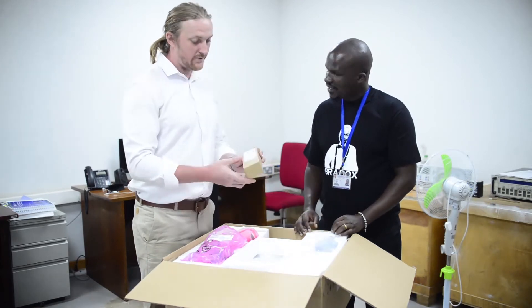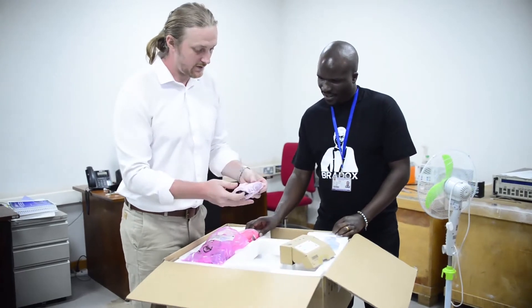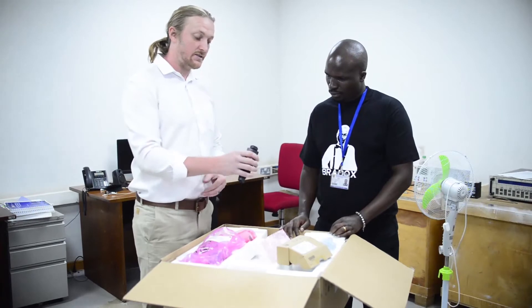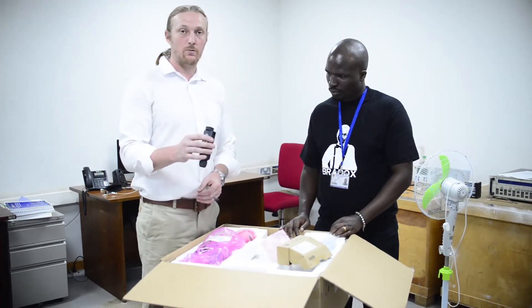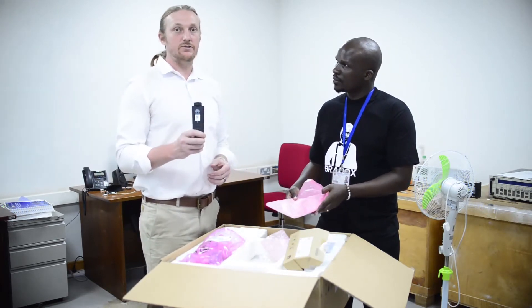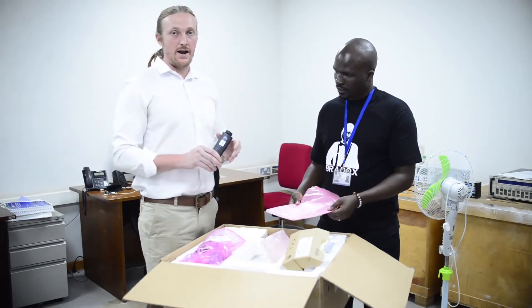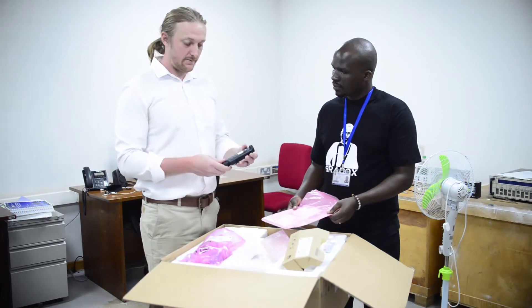Here we have a wireless dongle — it's a USB connection. We plug it into the inverter, seal it to make it airtight, dustproof and waterproof. This is for wireless communication, which allows you to connect to the Wi-Fi in the area and then remotely monitor the performance live in real time.